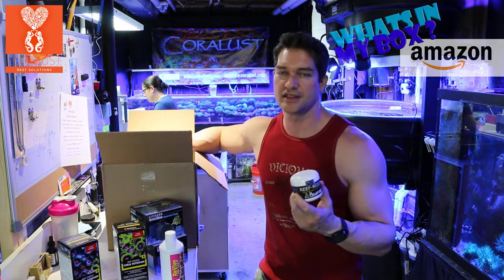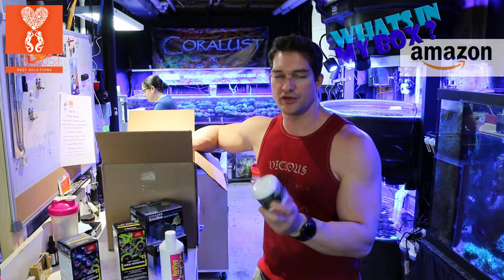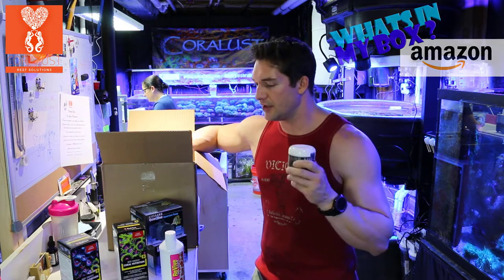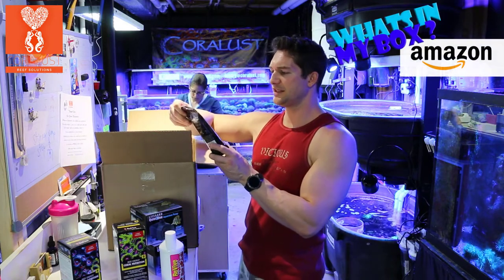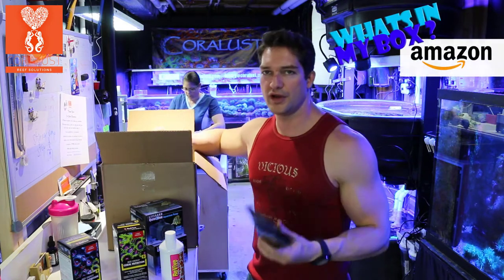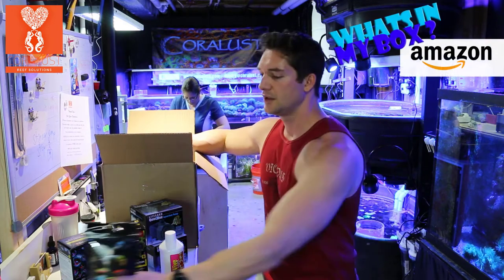I've seen a lot of people use Polylab. I have yet to use them, so this will be my first time. I'll keep you guys posted on that. Mysis pellets — this is cold block food. I have been pleased; my fish go crazy after these.